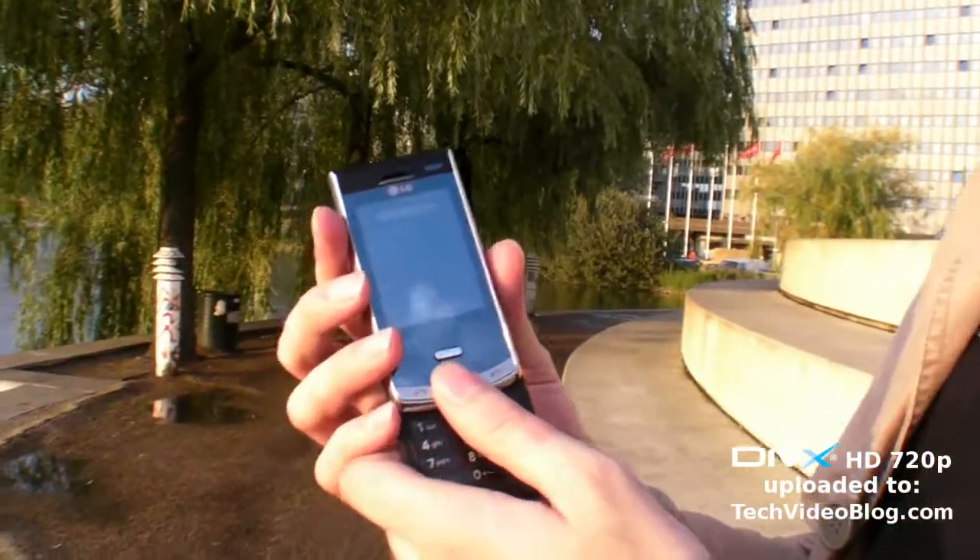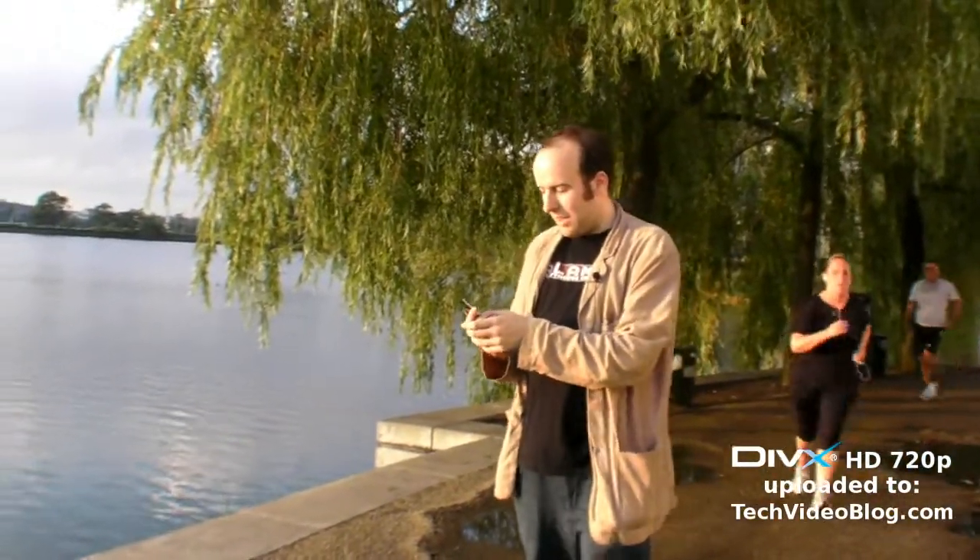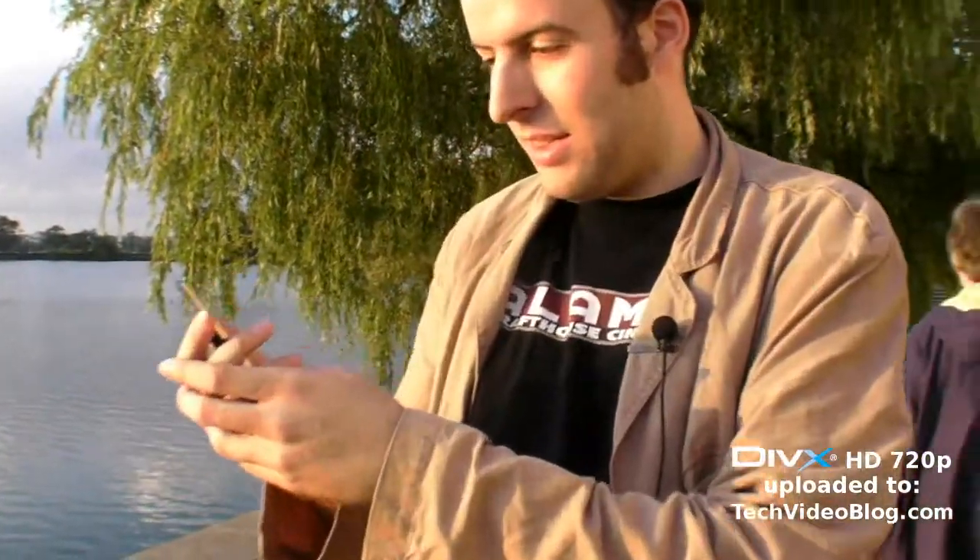It's impossible to see the screen in daylight — I cannot see anything right now because there's a lot of light. But otherwise it's really nice. You've got real buttons down here, and there's sometimes a touch screen you can use for some things.